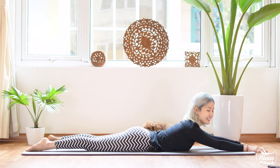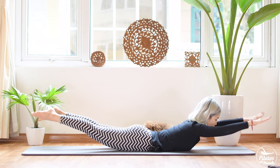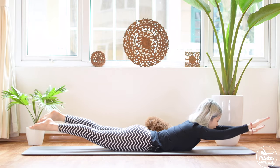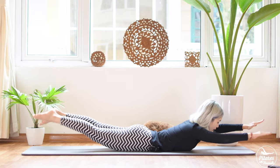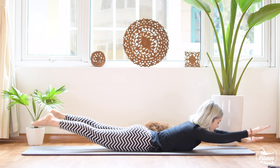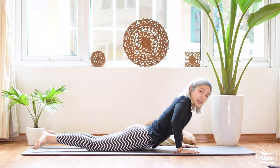Now the next movement — inhale and bring both arms and legs up and start to swim, pumping your hand and opposite leg. The key thing here is to stabilize your hips and press them down — belly button in, engage your core as much as possible. Squeeze in the thighs — five, four, three, two, and one. Slowly bring it down, take a deep breath, inhale and exhale.